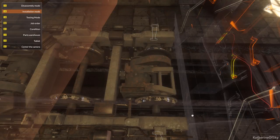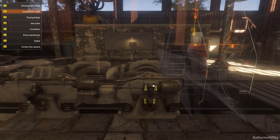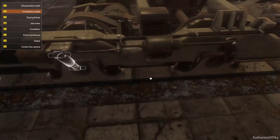There we go. We need this thing — the damper of the axle box. Yes, very important I imagine. I have to say, this gives me a very fascinating look into how trains work.